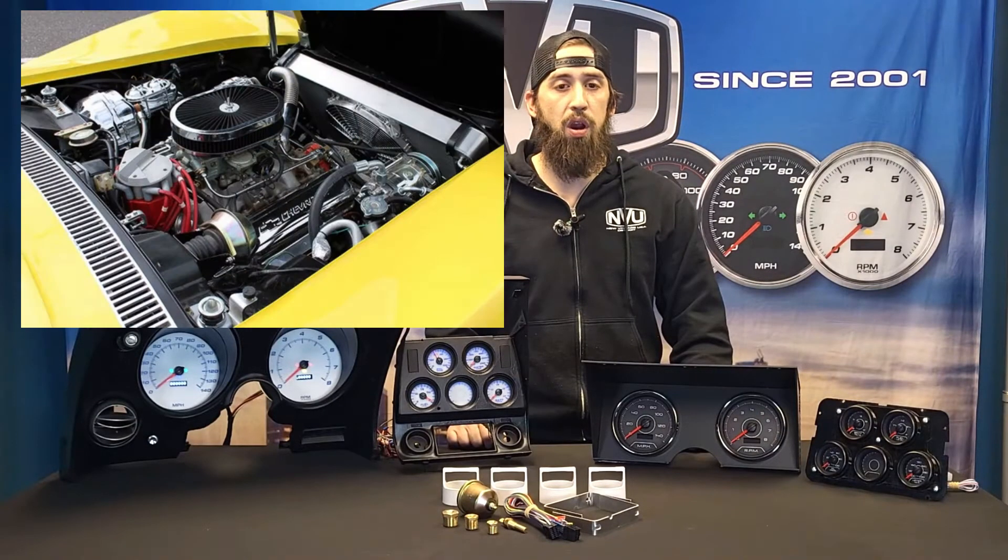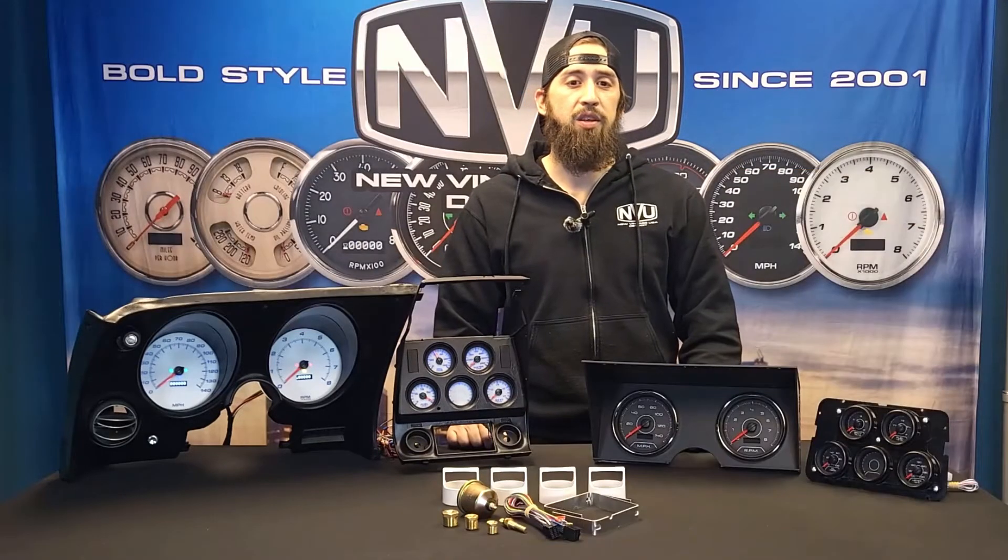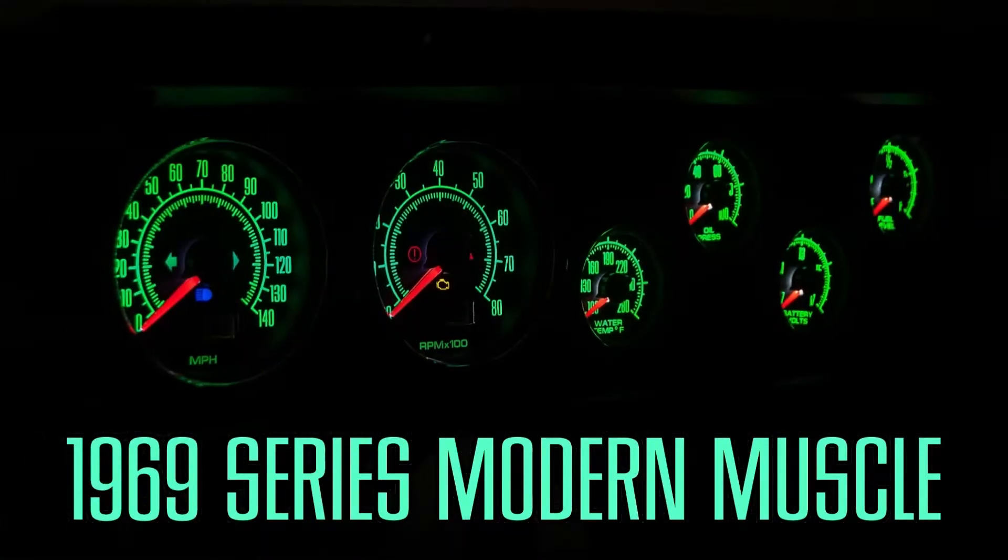NVU gauges can operate on virtually any powertrain combination, from old school carbs to modern engines driven by OE and aftermarket PCMs. Choose from a wide variety of styles that fit the theme of your build.